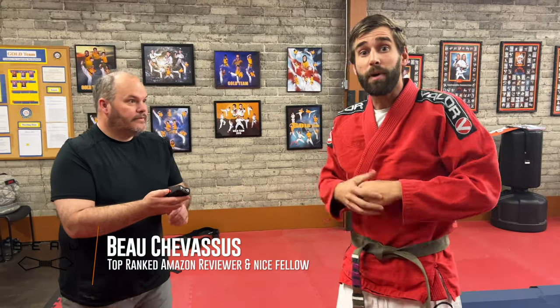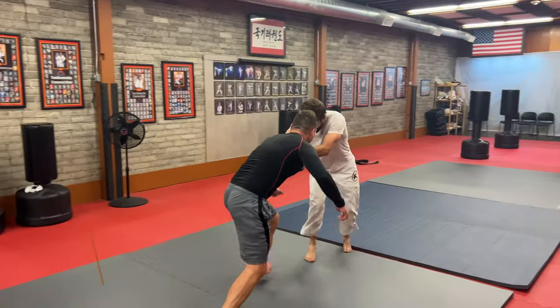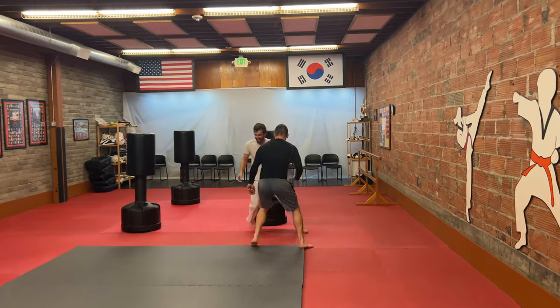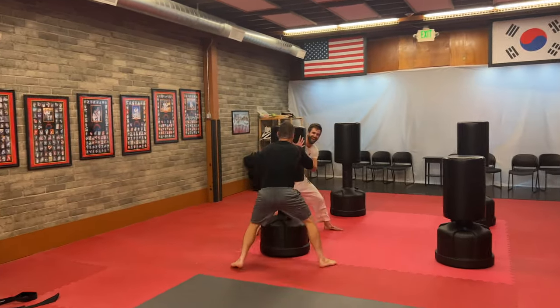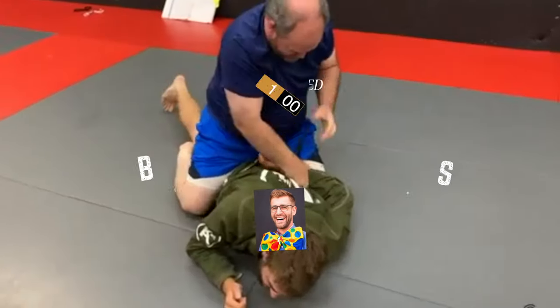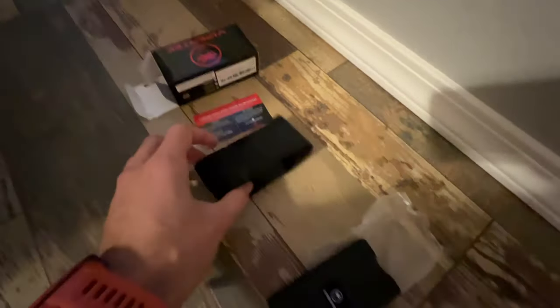Hello everybody, it's me Bo Shemesu, and I put my life on the line so that you guys don't have to. I smell burning flesh, and today we are looking at a handheld stun baton.